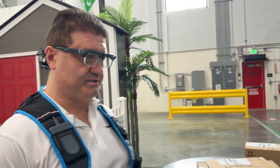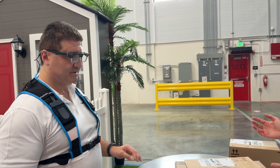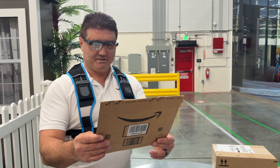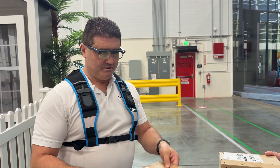Rotate the dial once. Do you see a new screen? Yeah, so I can scan the package. Scanning packages is as easy as just picking them up and looking at them. Why don't you take the package? I just scan then. That one's already scanned. That's scanned.